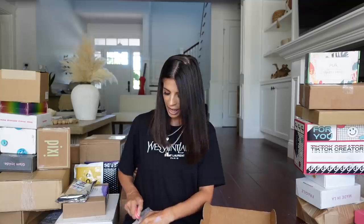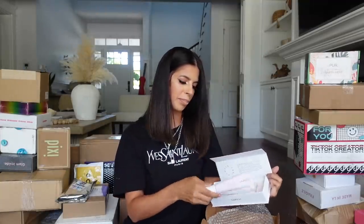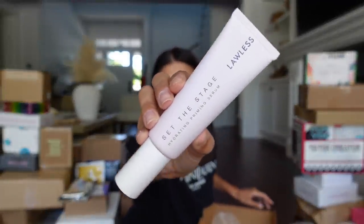We got a package from Lawless — this brand is at Sephora and I really like it, I've been enjoying all their products. It's a hydrating primer serum, you already know I can mess with that. Look how big this tube is! This is the Set the Stage Hydrating Primer. It comes out like a light pink gel moisturizer, it feels so cold. I love that. It also smells like roses.